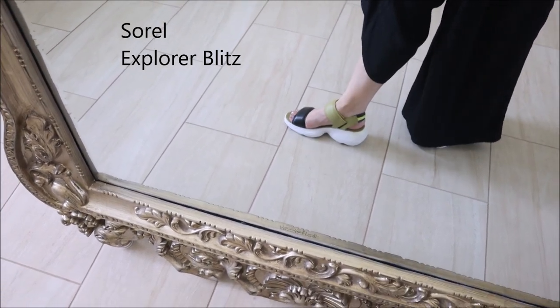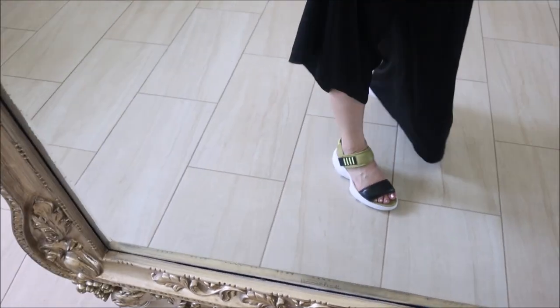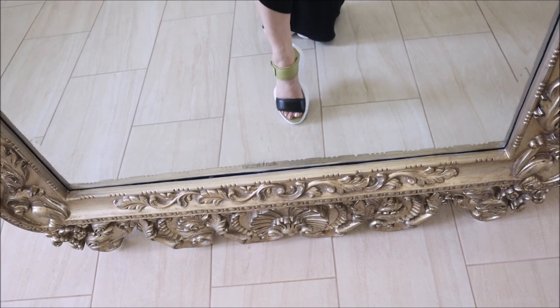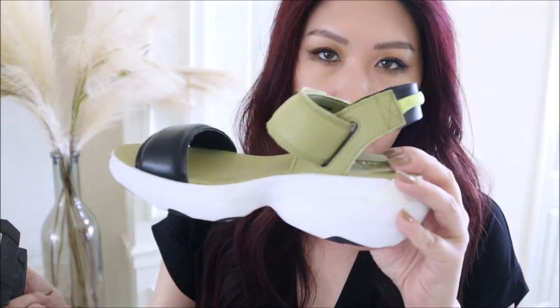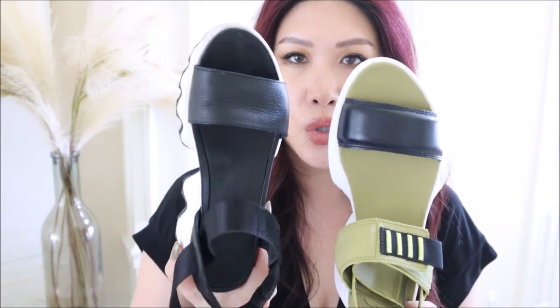This one is also bulkier than the first Sorel. I'm not saying it's a bad shoe — if you have no arch or a slight arch you'll still like it. I just prefer the other one; it's a little sleeker. This one does come in other colors including something similar to this, and I did get a bright green purse for summer so maybe I'll revisit it.